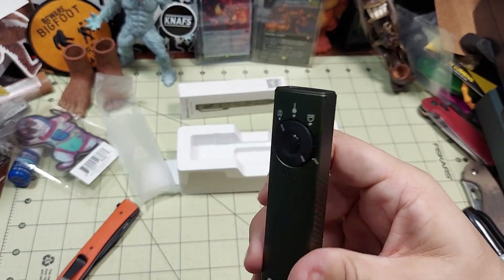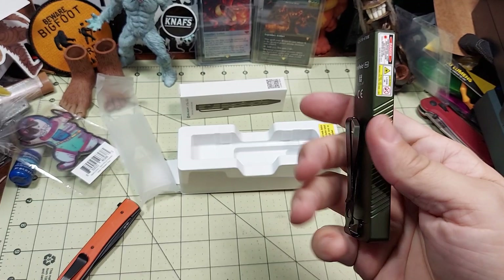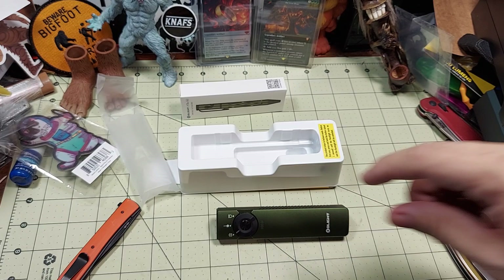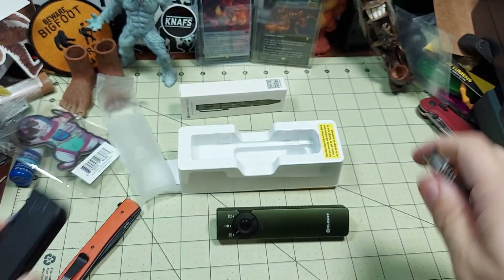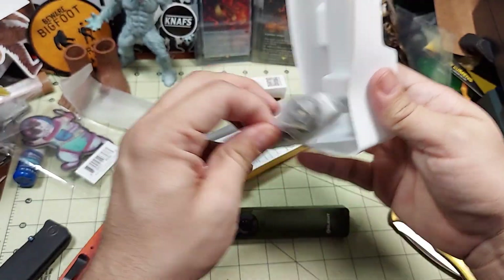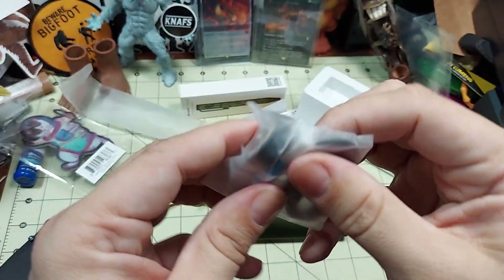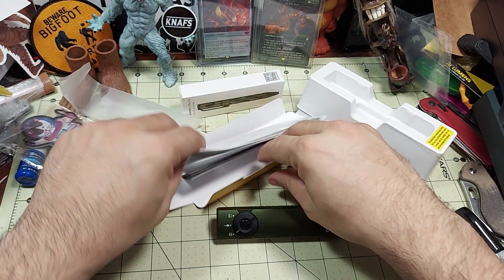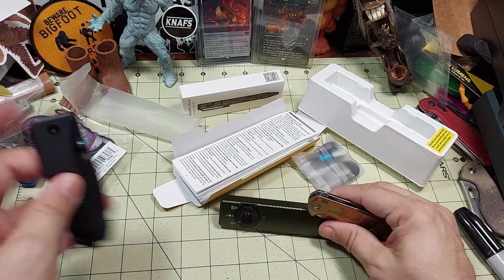If you need a UV laser pointer or a regular flashlight, this might definitely be an option. I hope to do a review on this in the future. I'll leave links in the description below. Check out these other two knives. Oh, I forgot to say what else it comes with — it comes with literature and the wireless USB-A cord charger. There you have it, guys. Thank you so much. Check out everything, I'll leave links in the description below.